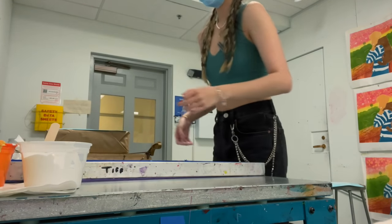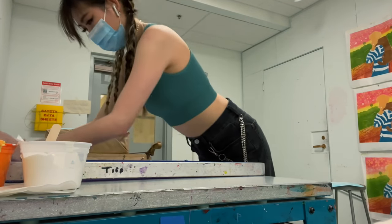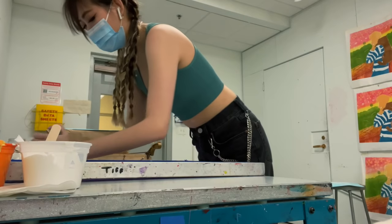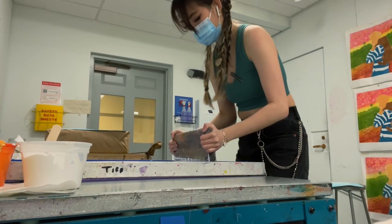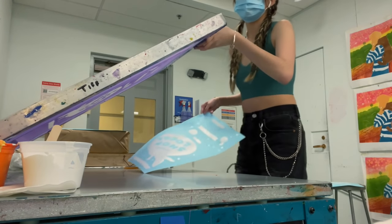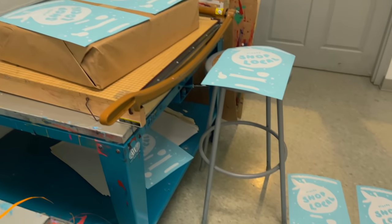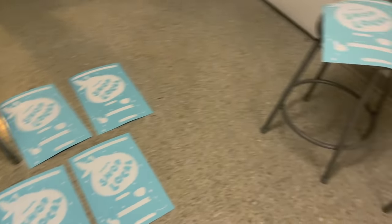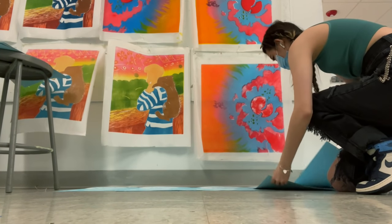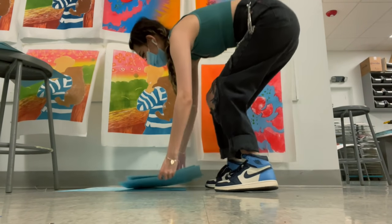The only problem was that today all of the drying racks were in use — not even by people in studio, they just left their stuff there — so I was not able to use them. All of my prints are going on the floor, but you know what, that's okay, because sometimes in art you gotta rough it. I printed all the layers of white and did more than just blue paper, and after these dry I'm gonna go over the whole thing again with a different color.